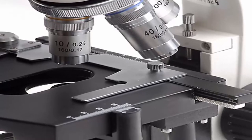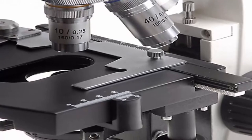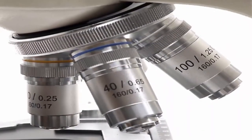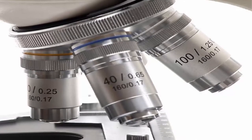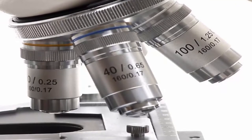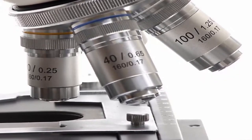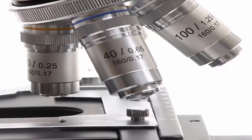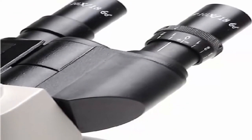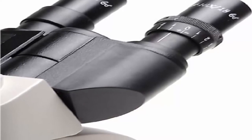You will immediately be able to tell the difference over cheaper scopes, making study and exploration more fun and productive. Binocular style with rechargeable LED illumination gives amazing clear, sharp views. It's packed with professional features and solid industrial design. Ergonomic 45-degree incline makes it comfortable and easy to use hour after hour. The head rotates a full 360 degrees with two wide-field WF10x eyepieces and rubber eye cups.